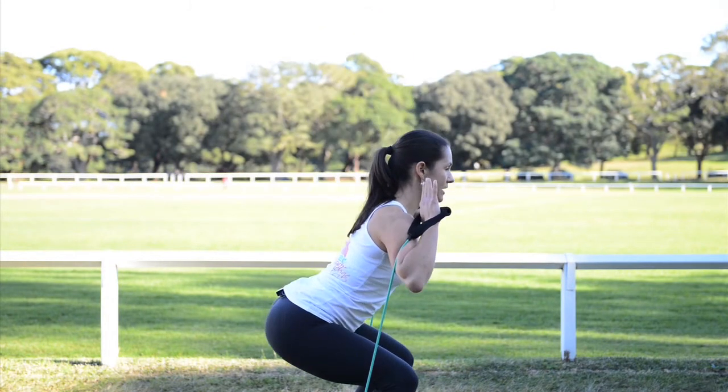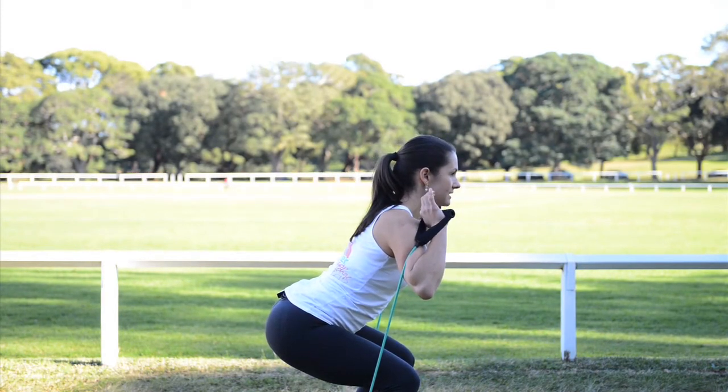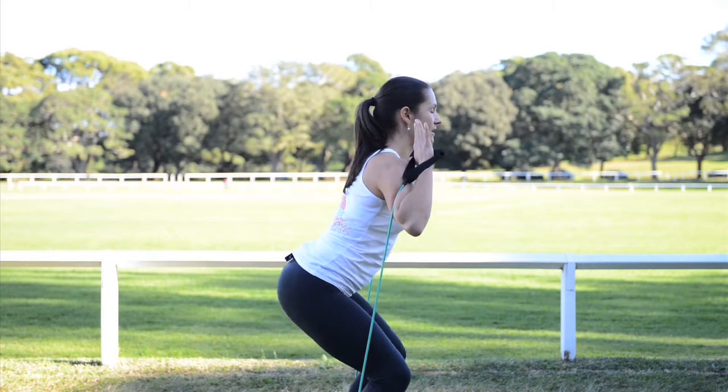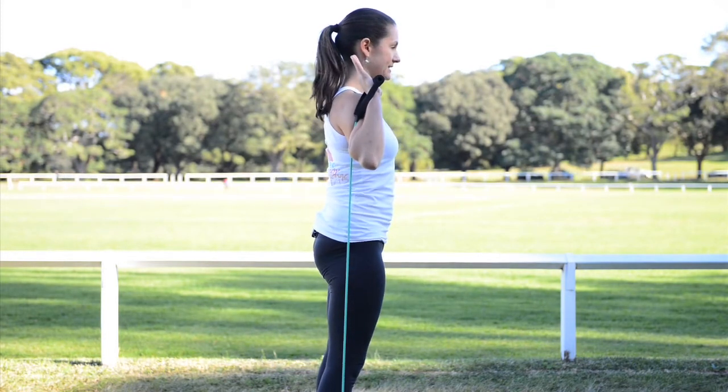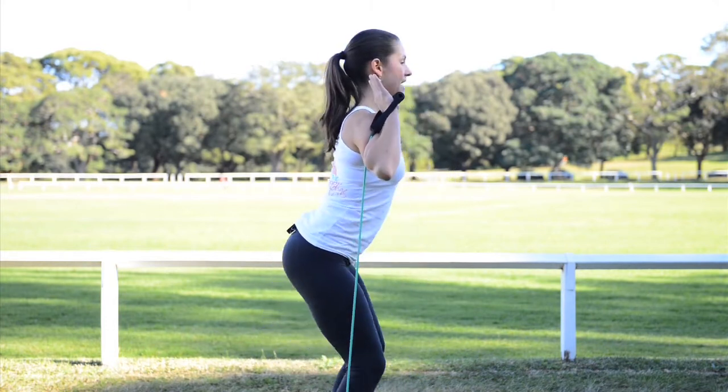Weight is through the heels. For the first one, hold it for a second, check in with pelvic floor — can you contract, can you release? If you can, you can stay with this resistance elastic. So chest up, shoulders down, and all the way up.